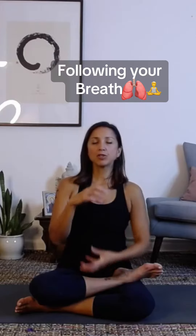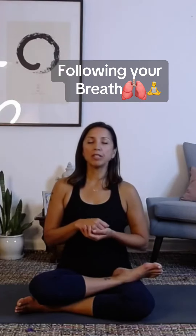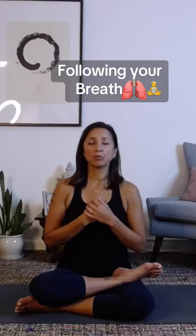And just allow yourself to drop into the present moment of your own body and your own breathing.